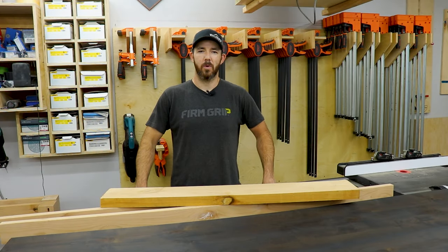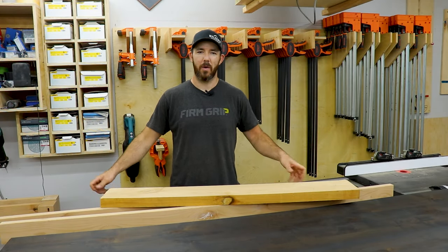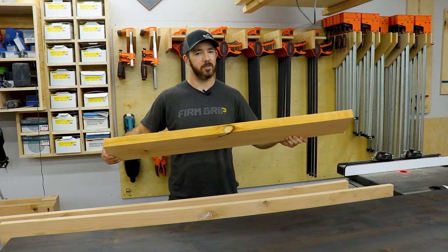What's going on guys? I'm Brandon from Walker's Woodworks. Welcome back to the channel. Today I'm going to show you how I take 8 quarter lumber and turn it into some chunky table legs.